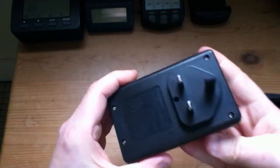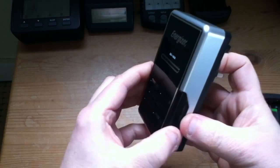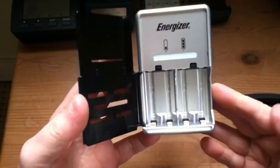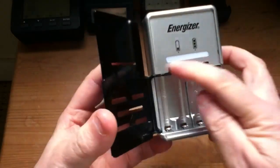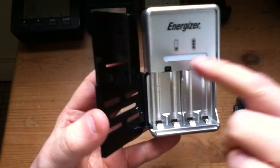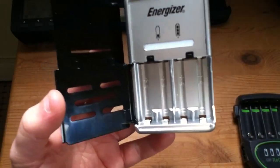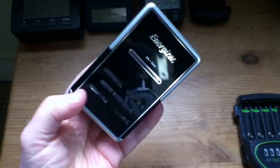Here's another one — mains only, no 12-volt option. And the other thing with a lot of these chargers, which applied to the previous one as well, is that they'll only charge two or four batteries. You can't charge a single battery. This one has flip-down contacts for the AAAs. But again, simple red and green indicator, and you have to put two in — if you put one battery in, it just won't charge. Another one that doesn't really stack up these days.